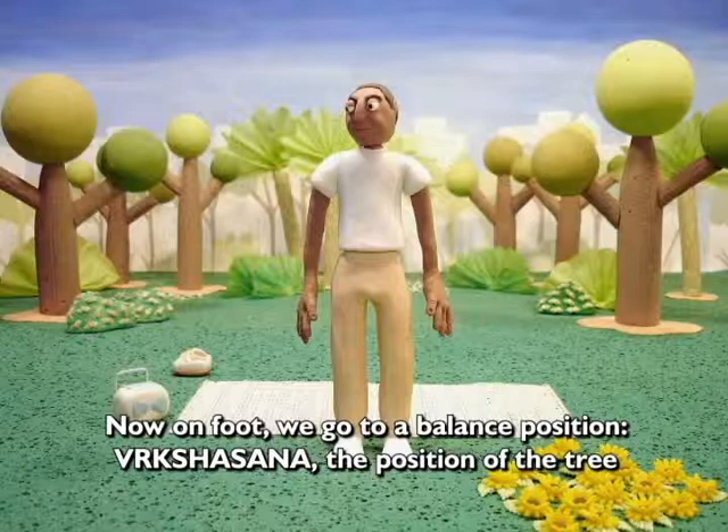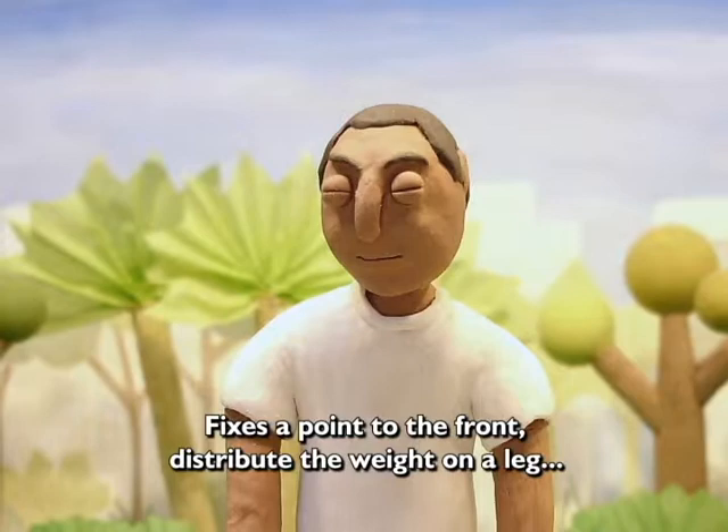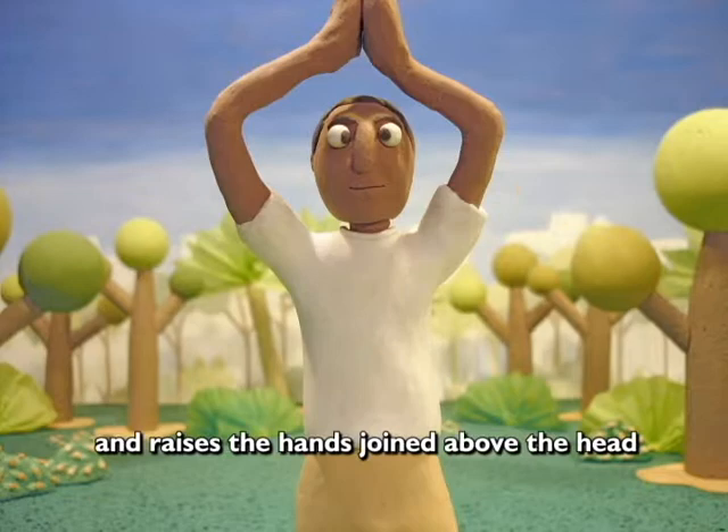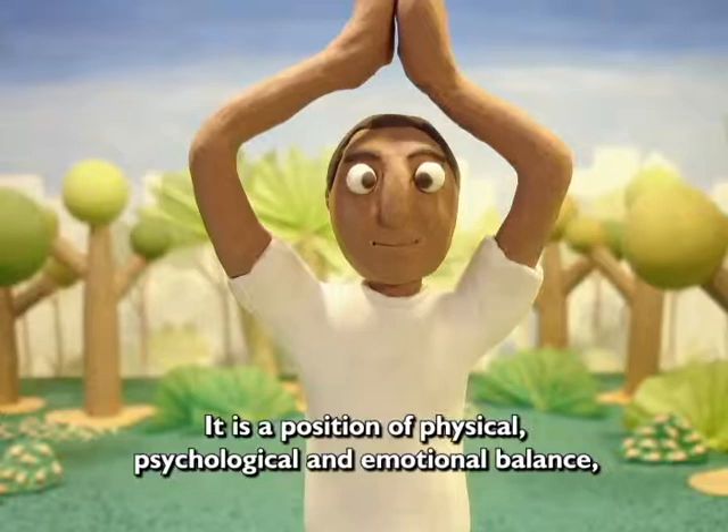Agora de pé, vamos a uma postura de equilíbrio. Vrikshasana, a postura da árvore. Fixe um ponto à frente, distribua o peso sobre uma perna e flexione a outra, apoiando o pé acima do joelho. Eleve as mãos unidas acima da cabeça. Atua no sistema nervoso, combatendo o estresse. É uma postura de equilíbrio físico, psicológico e emocional, que acalma e desenvolve a autoconfiança.